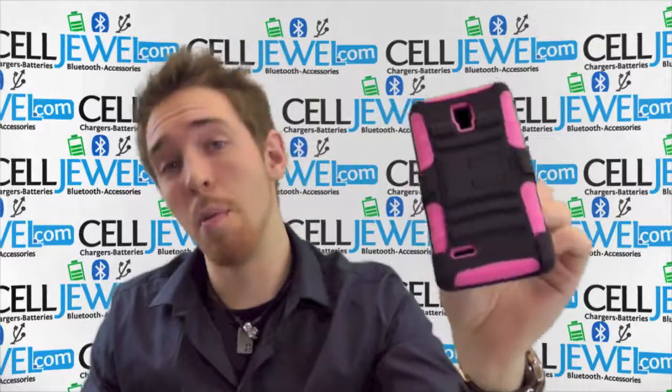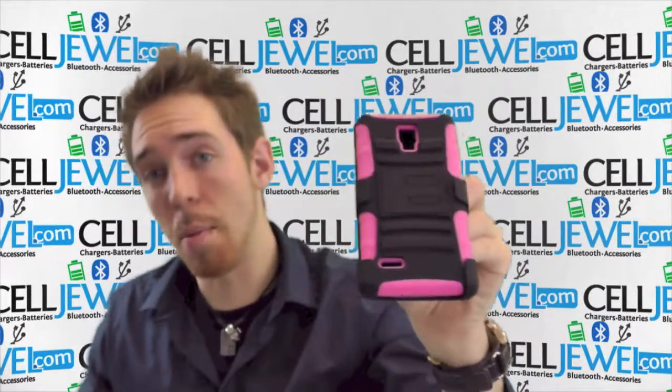So get this on sellduel.com. We have all your cell phone accessory needs and phenomenal prices.